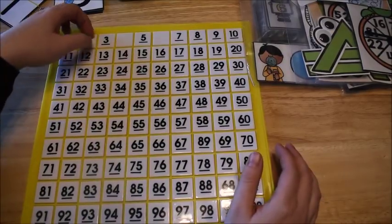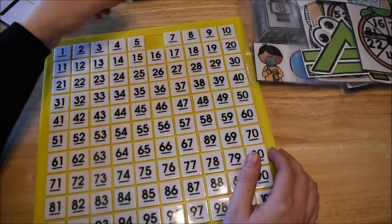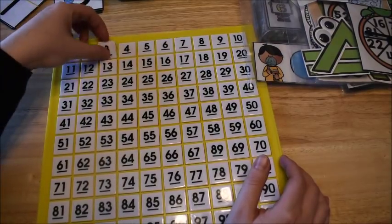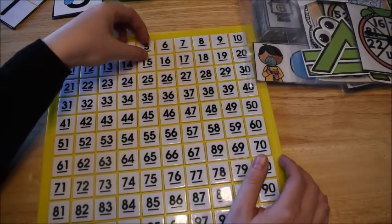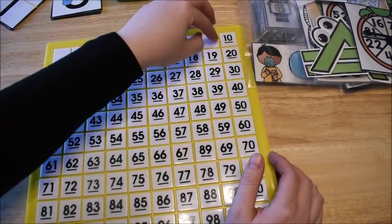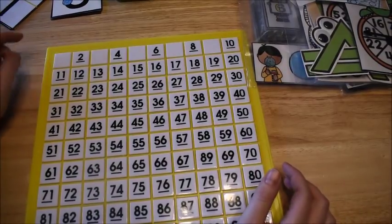Another thing we can do — you notice I flipped over the numbers. When you're first teaching kids to count by twos, you flip over the ones that are not twos. That way they can see the numbers and see they're skipping one each time as they're counting.